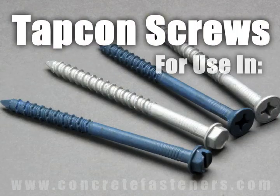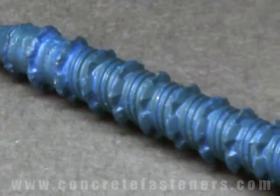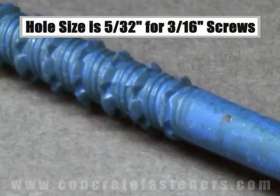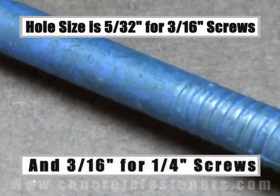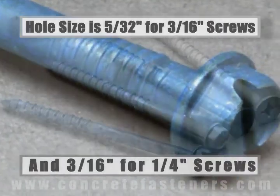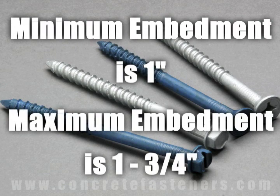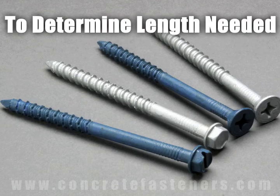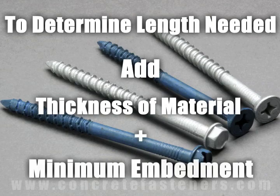TAPCON screws are designed for use in concrete, brick, or block base material. The size of the hole to be drilled is 5/32 for a 3/16-inch diameter screw and 3/16 for a 1/4-inch diameter screw. Minimum embedment for TAPCON screws is 1 inch and maximum embedment is 1-3/4 inches. The length of the TAPCON required is determined by adding the thickness of the material being fastened to the minimum embedment.